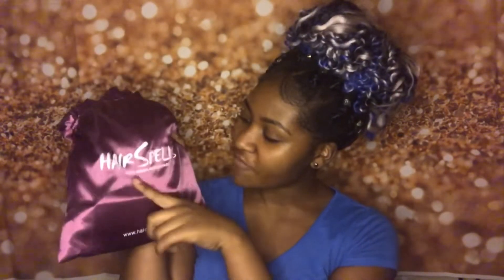I just got this hair a couple of days back — it actually came pretty fast. It came through DHL and it came in this pretty nice little purple bag. It's so cute, it's silk, it's really nice. It has the name of the company on it and also states that it's 100% virgin human hair.